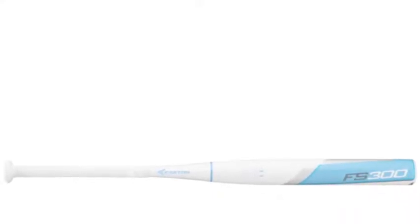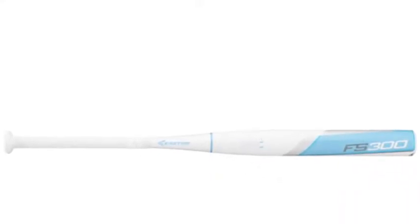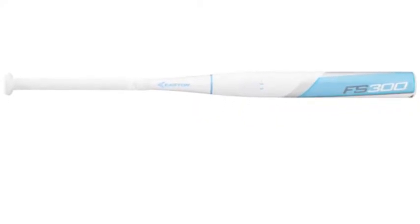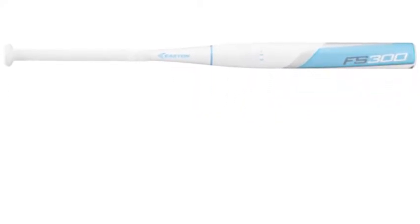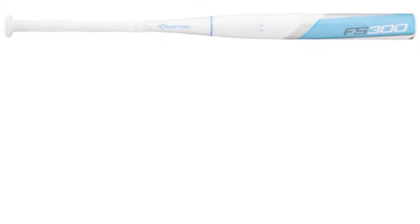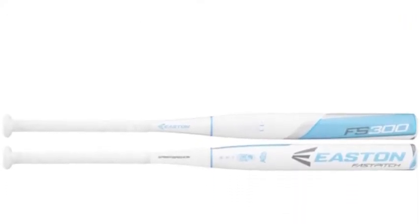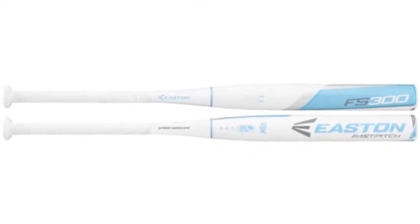Considering that Easton is home to astounding bats, the Easton FS-300 is no exception. Easton's FS series is full of great bats that have slightly different qualities to appeal to different types of hitters. The design of some fits power hitters while others are better for contact hitters.